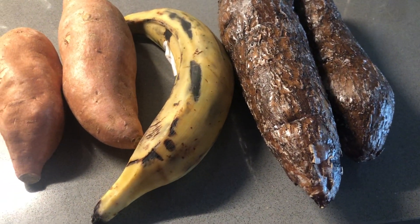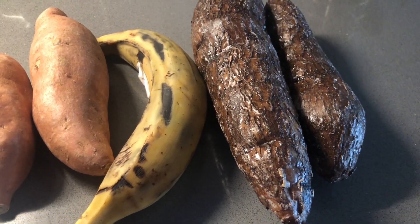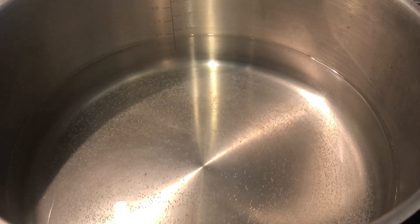Right here, I have two sweet potatoes, one plantain, and two cassava. You can use as many as you want to, but this is what I will be using.